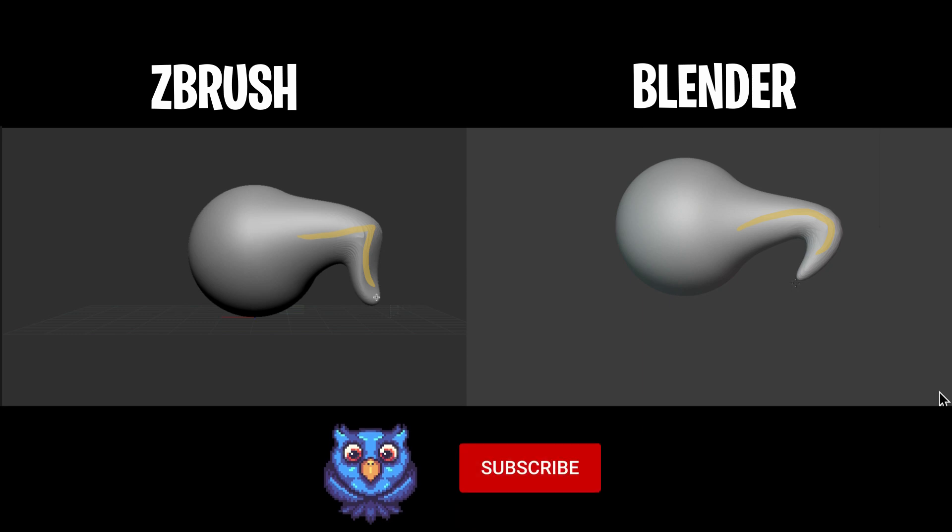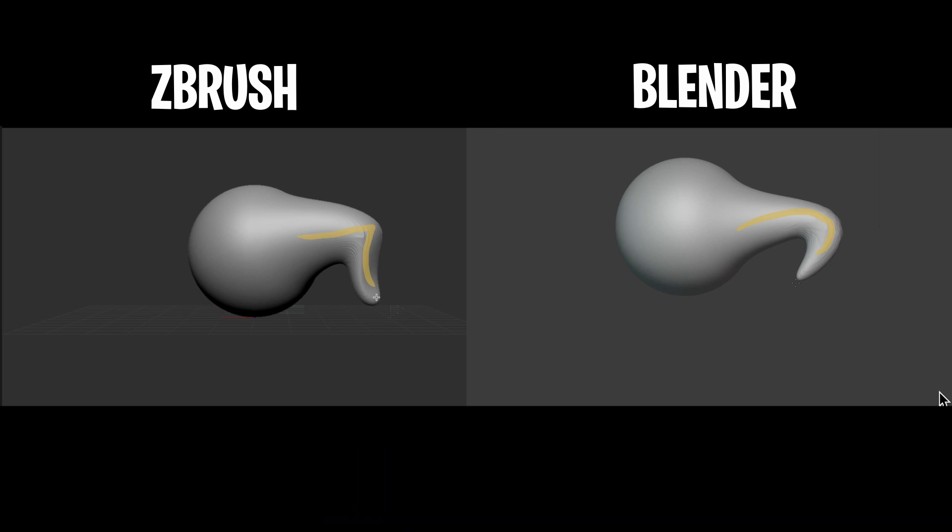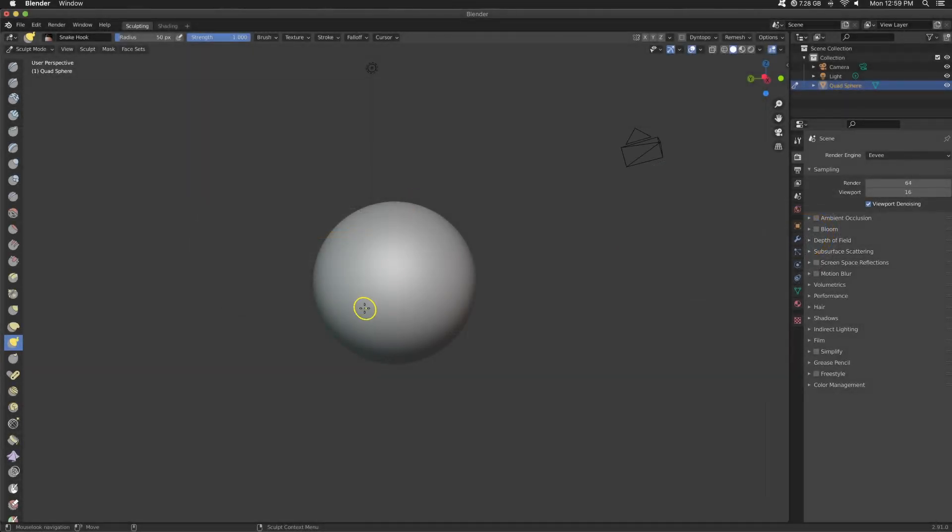Now if we look at the section in Blender, I pulled it out and then curved it in to the sphere, just like in ZBrush — basically the same motion — but the tip of that little hook or tentacle is following the direction that my brush is now going. I like that a lot.